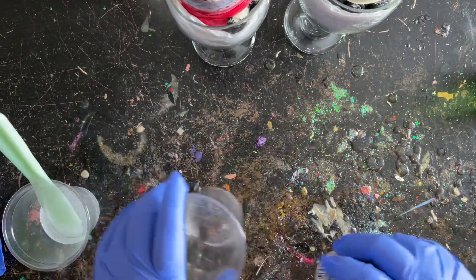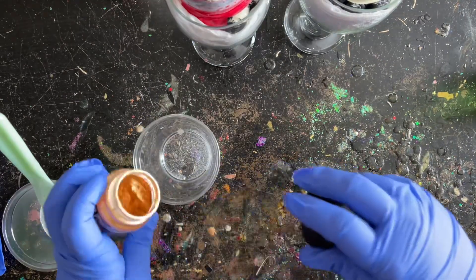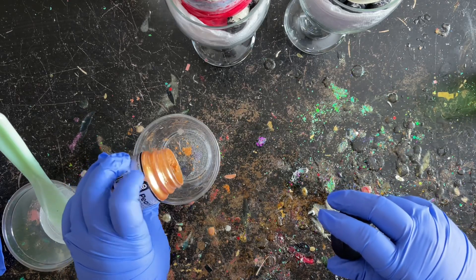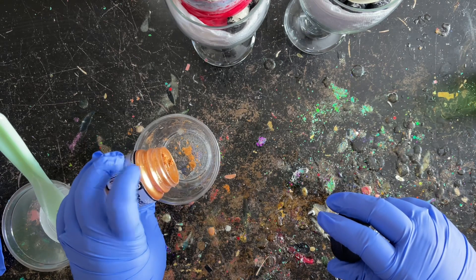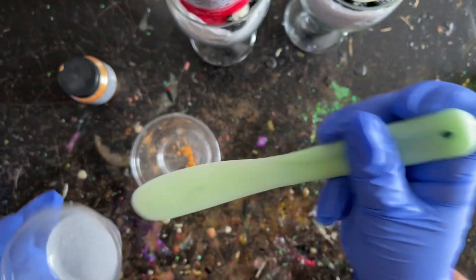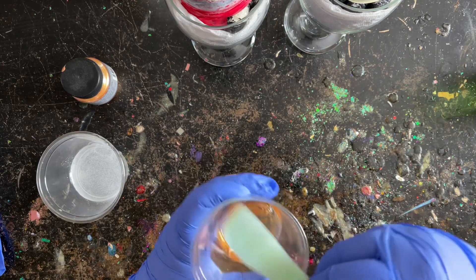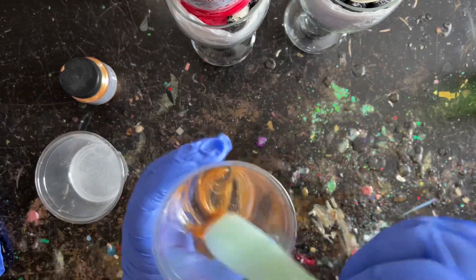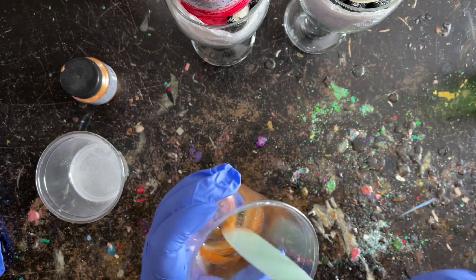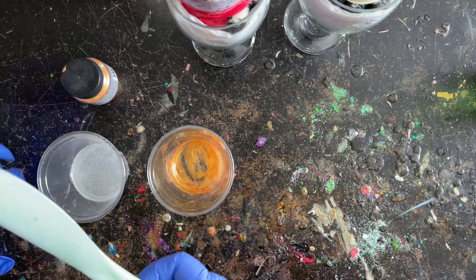I have my epoxy all mixed up — I like to use Volumilize Amazing Clear Cast, but feel free to use whatever you like. In a separate dish I have just a very tiny amount of epoxy where I'll put my mica powders and stir them up really well. That's going to create the sand look on the wine glass. I didn't add enough mica powder the first round, so on the second glass I added just a tad more to make it show a little better.